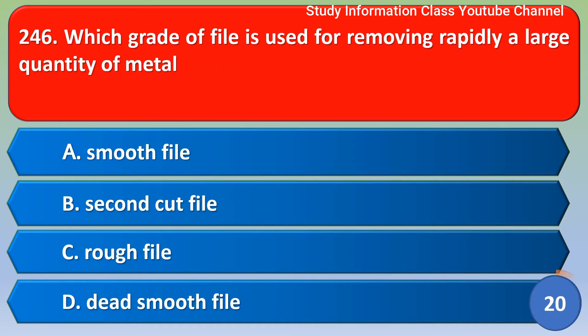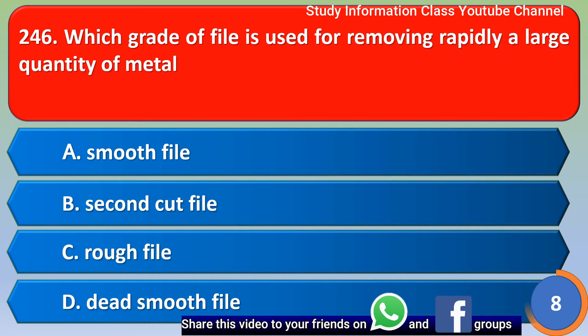Next question: Which grade of file is used for removing rapidly a large quantity of metal? Option A: smooth file; option B: second cut file; option C: rough file; option D: dead smooth file. The correct answer is option C, rough file.